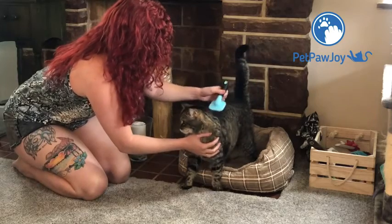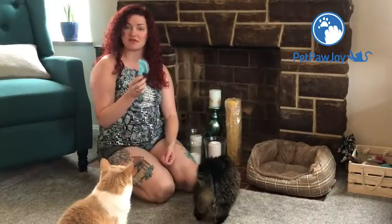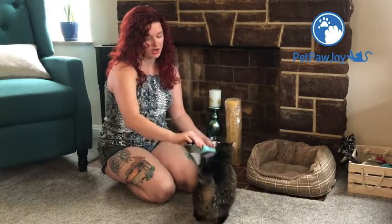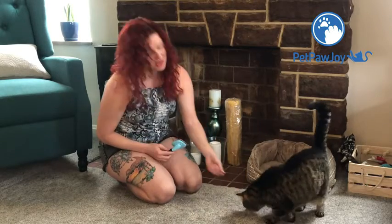The cool thing about this is it's definitely got the little angles and the bristles of this brush, and I have them angled in such a way as to help get out some of her deeper undercoat. I'm also bribing her with treats because she doesn't like to sit in front of the camera unless I have treats.